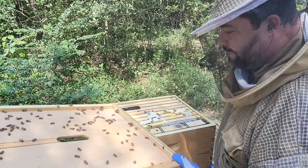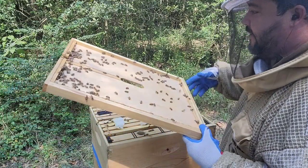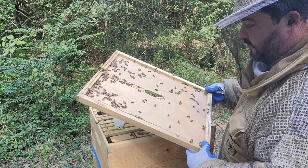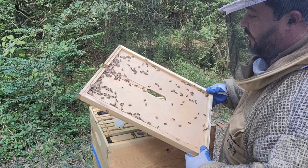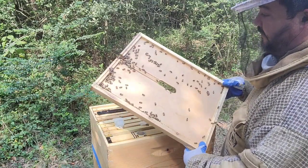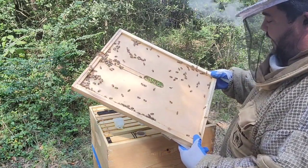I don't have a queen catcher so I'm just going to take a quick peek. I don't think she's here on this frame. This girl is very shy and all the bees are runners like their mom — you see they start to hide right away.